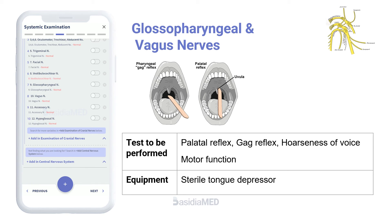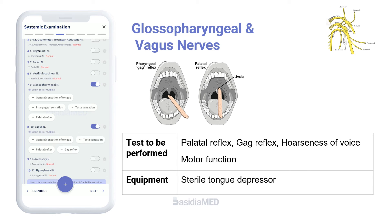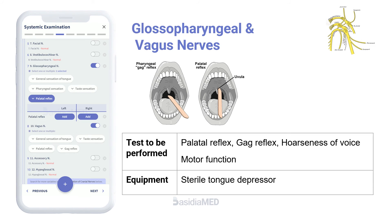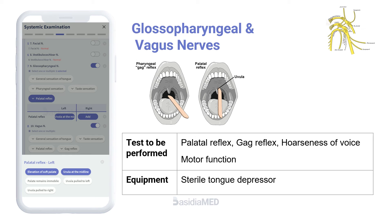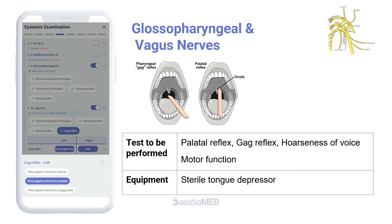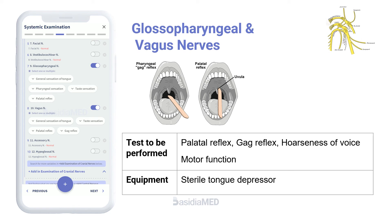The glossopharyngeal and vagus nerves are usually evaluated together. Whether the palate elevates symmetrically when the patient says 'ah' is noted. The uvula usually shifts away from the paretic side. A tongue blade can be used to touch one side of the posterior pharynx then the other, and symmetry of the gag reflex is observed. If hoarseness is noted, the vocal cords are inspected. Check for impairment of taste over the posterior one-third of the tongue.